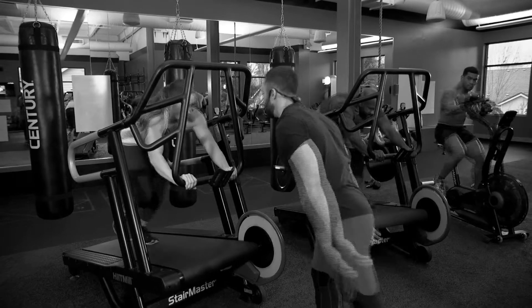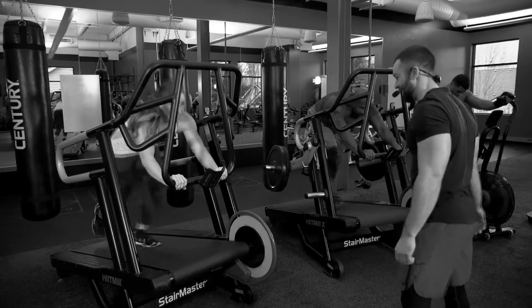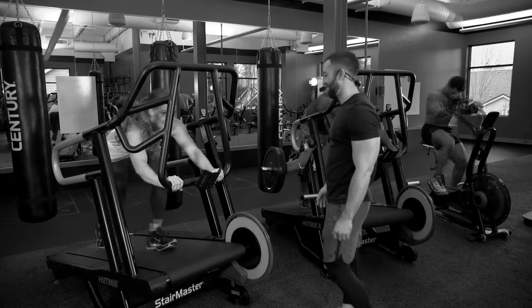Another example of a work-to-rest interval could be a simple minute on, two minutes off, or minute on, three minutes off. Members could simulate a sled push on the HIIT mill for a minute and then rest for three minutes. You could set that up with three different team members doing it, so two people are resting while the other person is working.